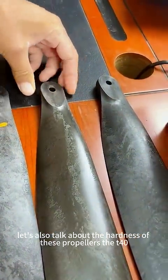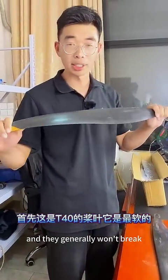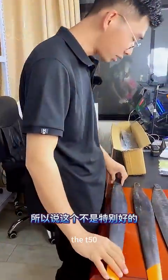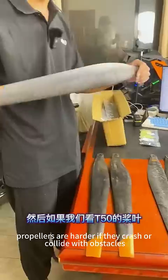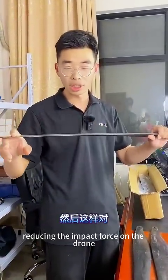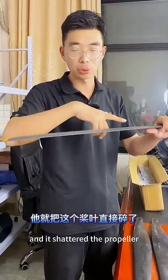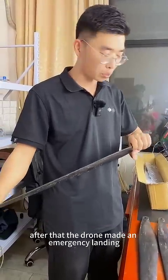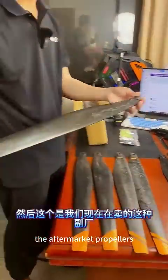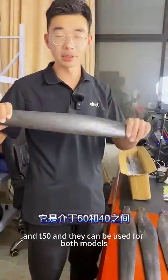The T-40 propellers are the softest, and they generally won't break even if the drone crashes or hits the ground — this is not ideal. On the other hand, the T-50 propellers are harder; if they crash or collide with obstacles, they will quickly break into several pieces, reducing the impact force on the drone. I once hit a power line pole and it shattered the propeller, after which the drone made an emergency landing without causing significant damage. The aftermarket propellers we sell have a hardness level between the T-40 and T-50, and they can be used for both models.